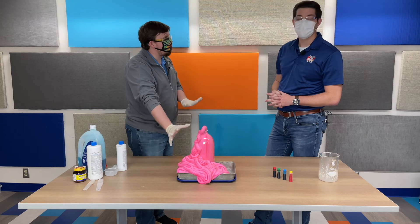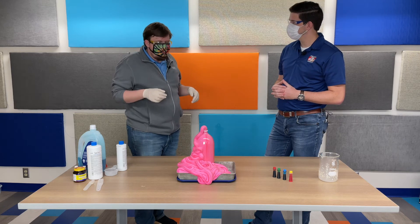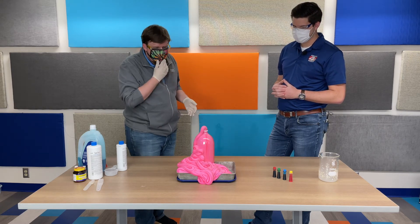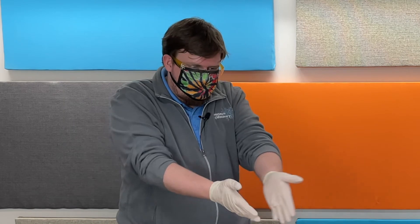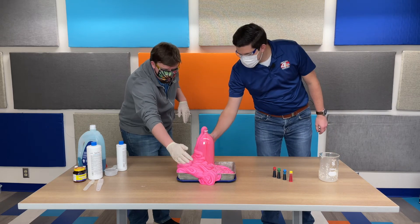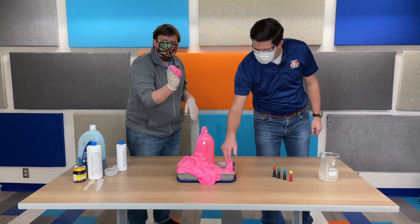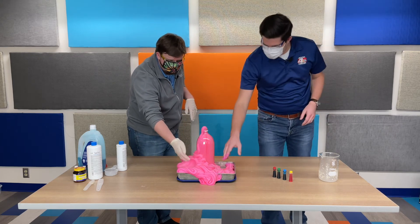We're not going to touch this foam or the bottle because it is pretty hot right now. All that energy is being released as heat. After a little while, you can see the reaction slowing down. That almost perfectly stayed in the bottle — just a little bit of spillage off the side. Over time, this reaction will slow down because you're either running out of yeast or running out of hydrogen peroxide, and eventually it'll just kind of slow down and cool down. Once it's cooled down, probably want to have an adult check, but then you can actually play around in the foam. It's a little bit warm, but you can touch it.